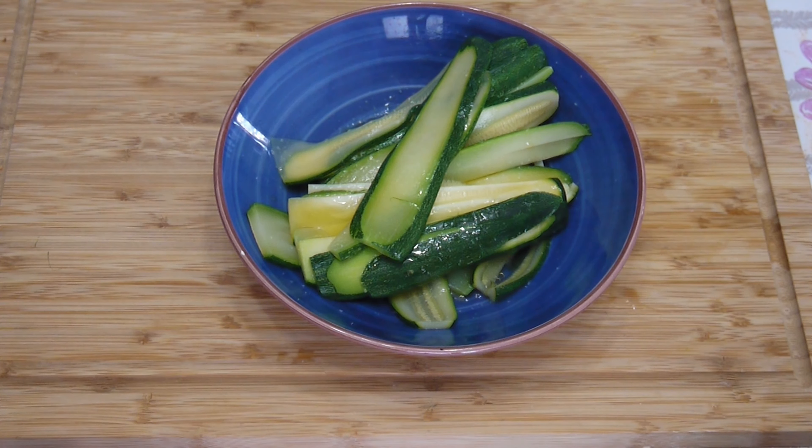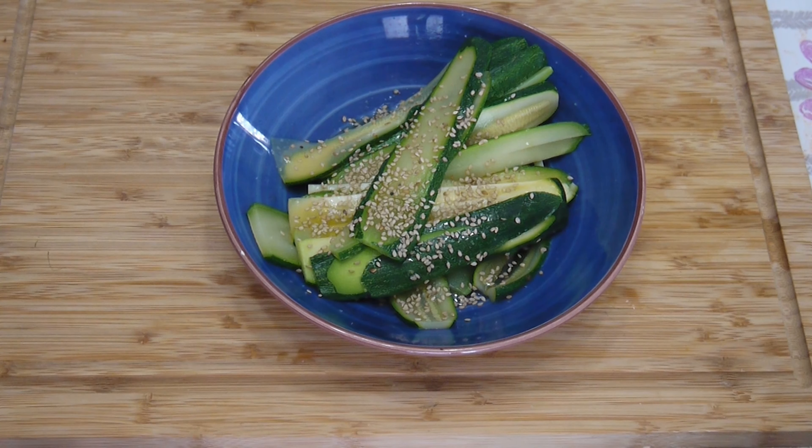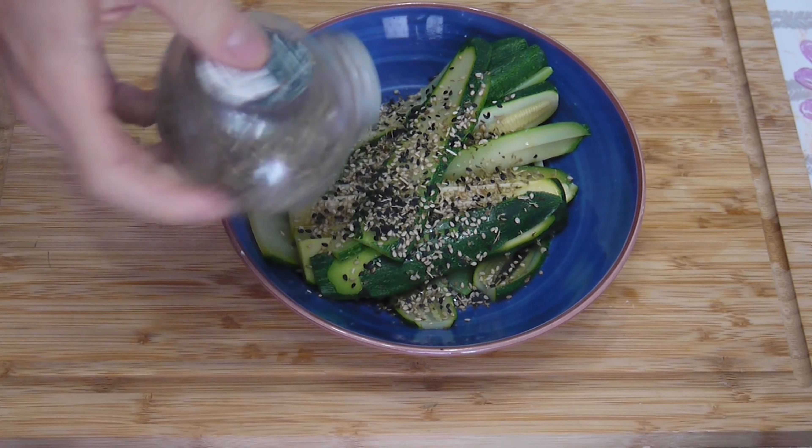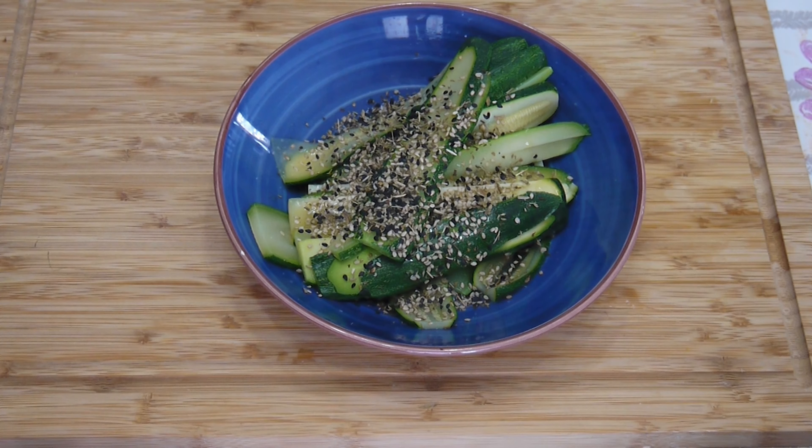Let's add some sesame seeds. I used the white ones, then I decided to use the black ones as well. If you want, you can also use the green ones with wasabi — it's not an unhealthy food. Then I added some herbs: rosemary and oregano. You can add everything you like.